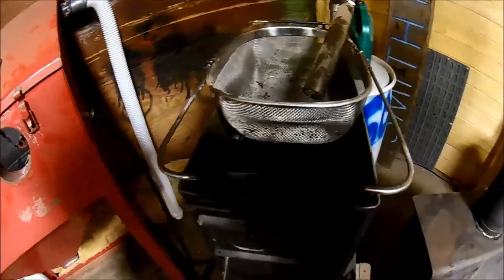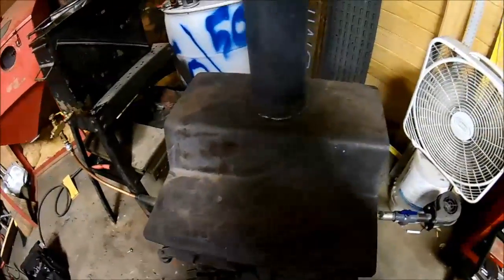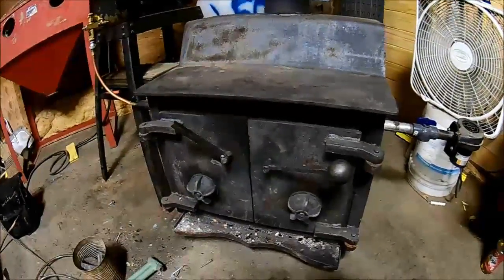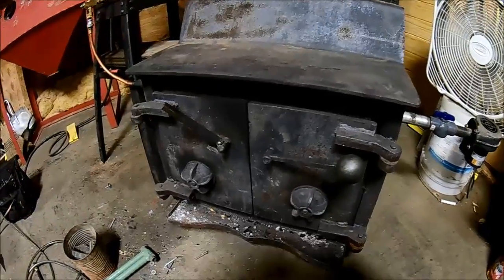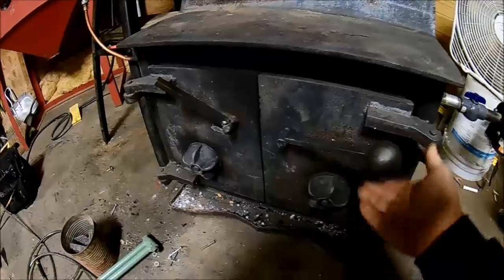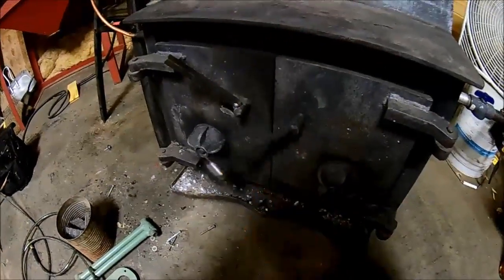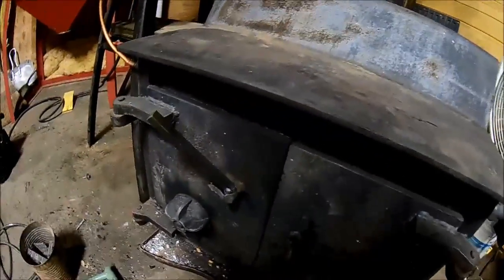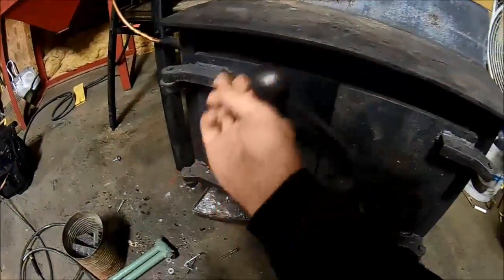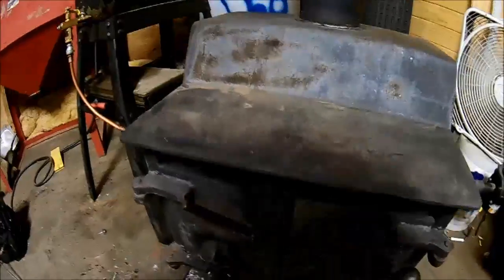I would recommend that if you do one of these, make sure you use a wood stove that has a glass front, because it makes the ability to see what's going on in there a lot better so you don't have to open it up. This thing's pretty warm right now.